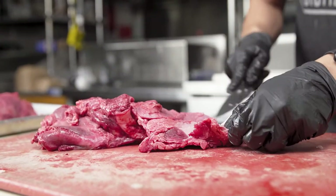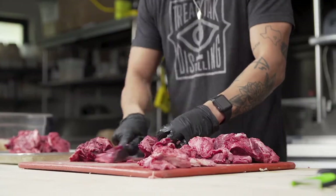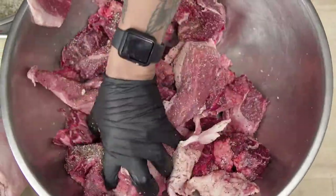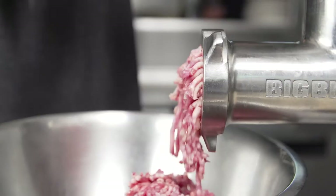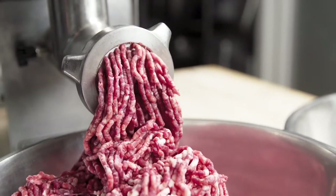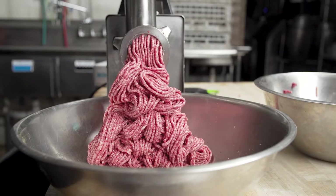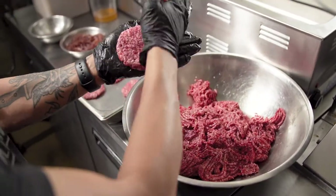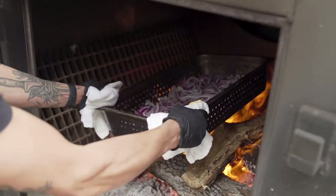We try to source the best ingredients that we possibly can. We grow what we can on property and do everything from scratch here — we even do our own burgers, ground 100% on site. We first trim it, cube it, then season it, then run it through the grinder so the burger is literally seasoned from the inside out. This allows us to get more creative with our blend — out here we use about a 50-50 burger and brisket blend with beef cheek. The end result is a very rich burger that is quite different than anything you've ever had.